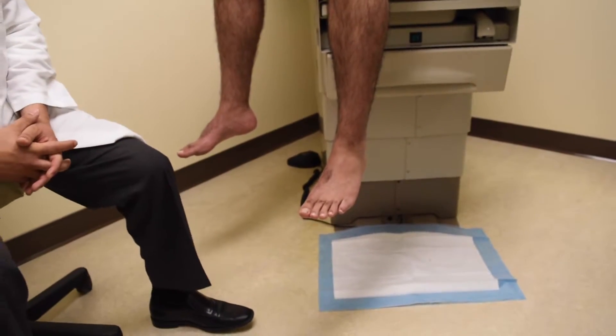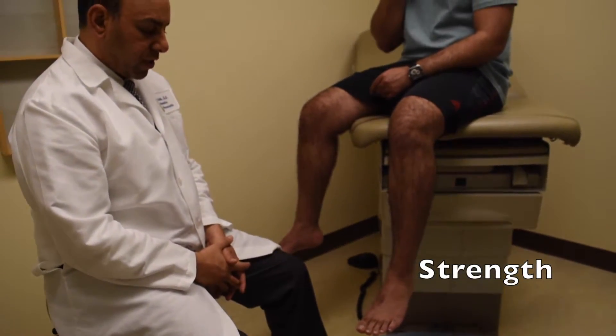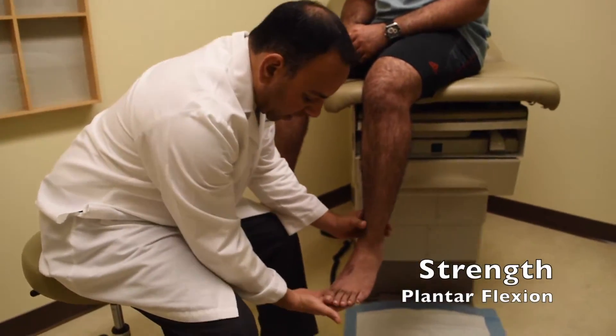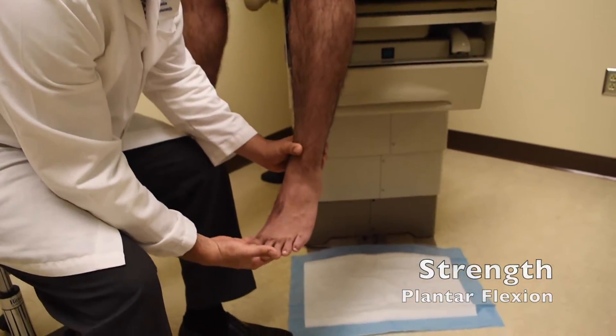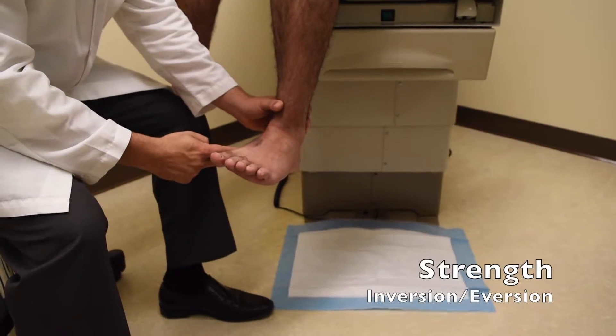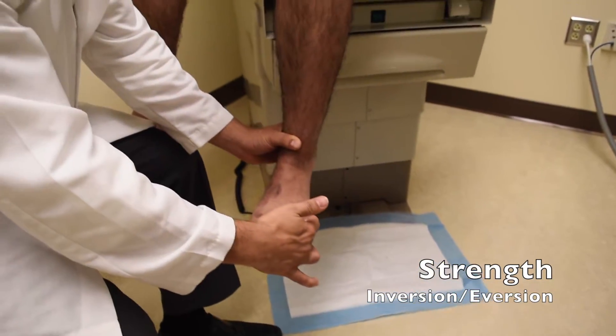After we test range of motion, we'll move on to strength testing. We'll do those same exact motions but against resistance. Have the patient push down for plantar flexion, lift the ankle up for dorsiflexion, push in against us for inversion, and push out for eversion.